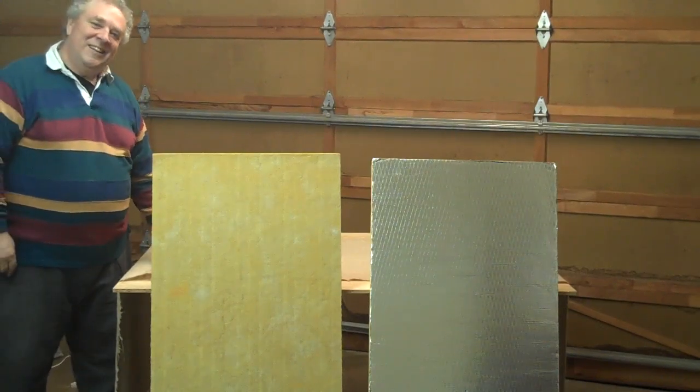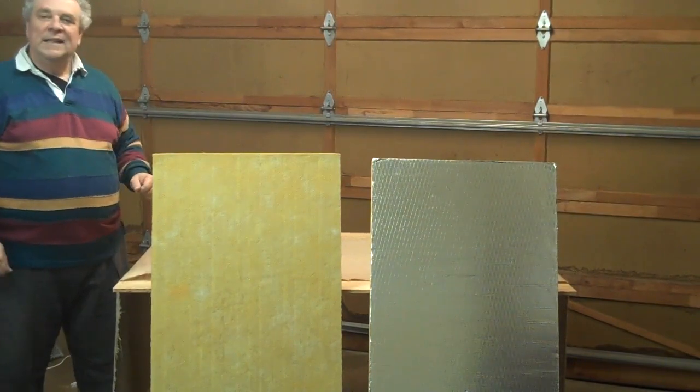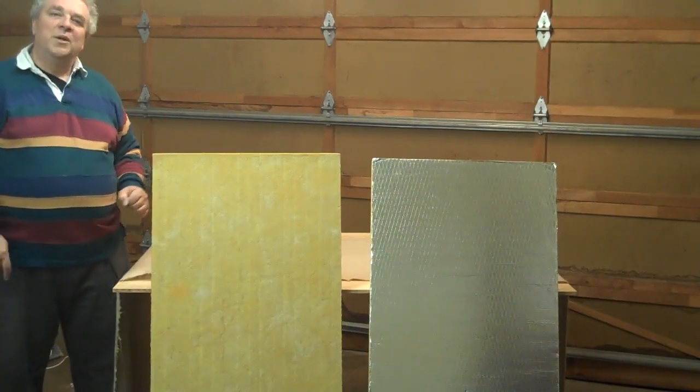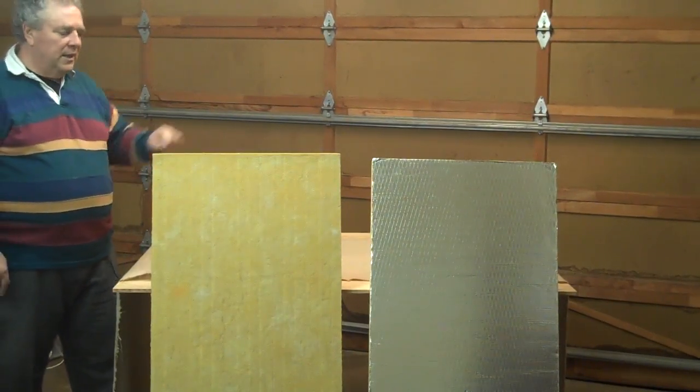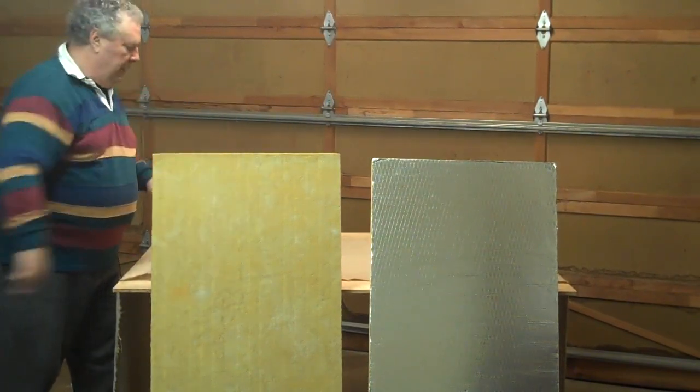Howdy. Today we're going to build a broadband absorber panel. We're going to take a couple of pieces of Owens Corning OC703 compressed fiberglass, two inches thick, four feet by two feet.